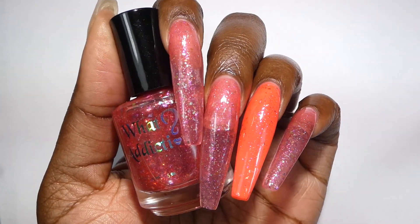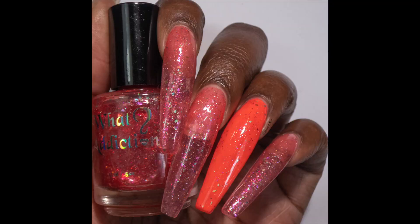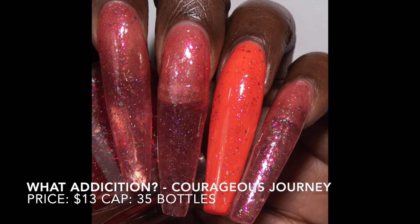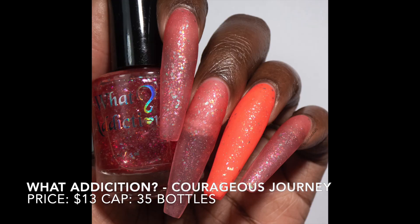I think this would look good over pretty much any base color since it's on the sheer side, but over black would be really cool. Here are my swatch photos. I really like this one matte — that neon base is just really bugging me.